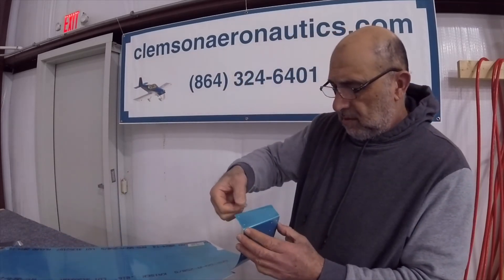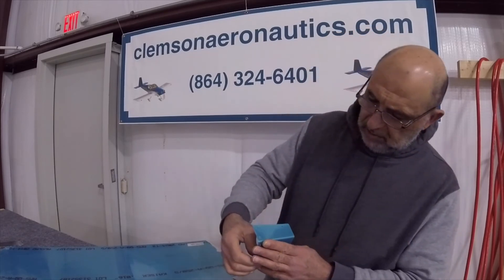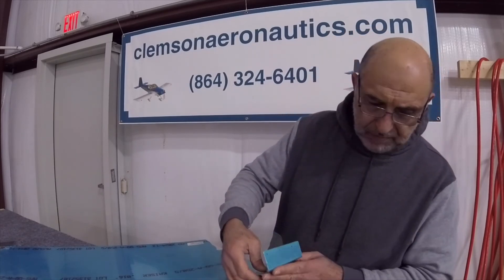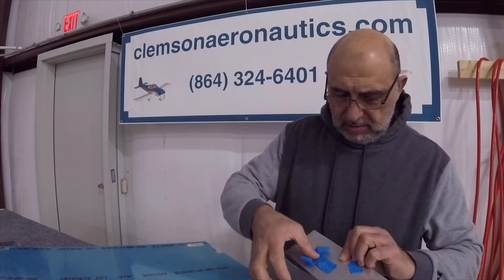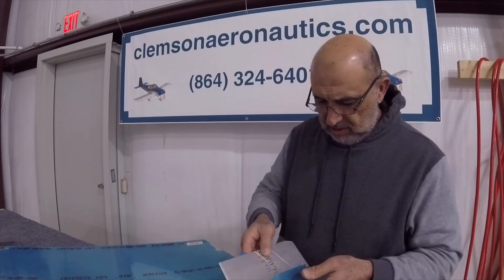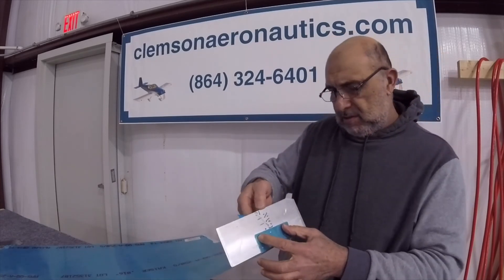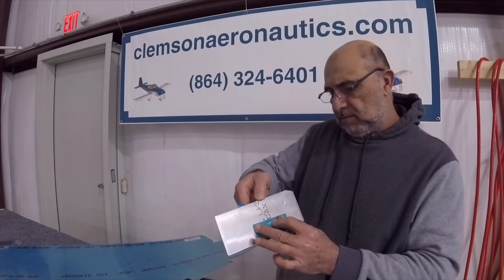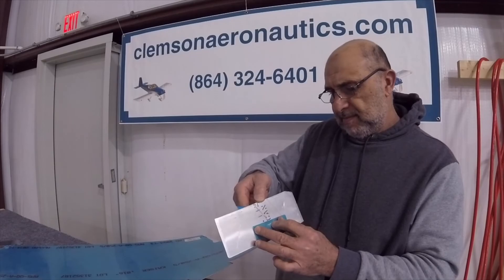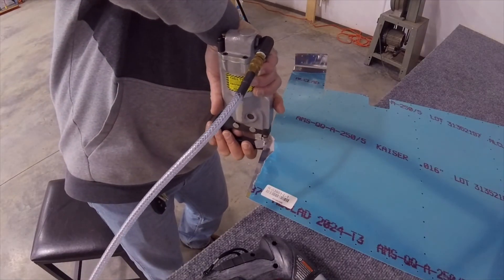Actually, it worked out very nice — not too much. I'm going to take the cover off and see what I got. Let's try this on this sheet of metal here and see how it does. If there were three rivets here, it looks pretty good.